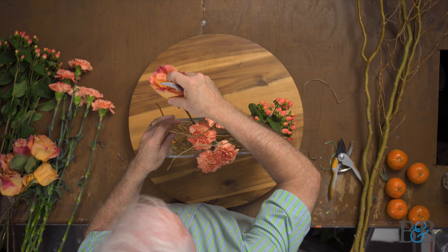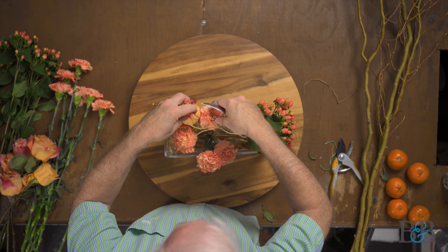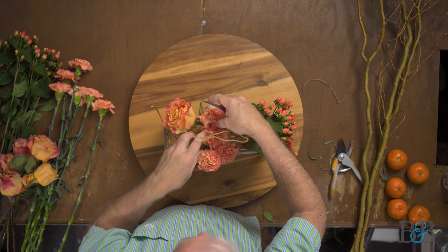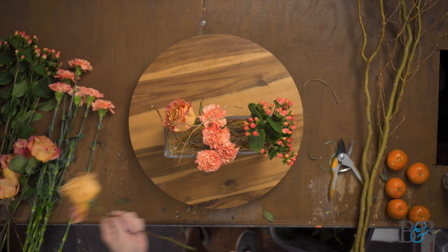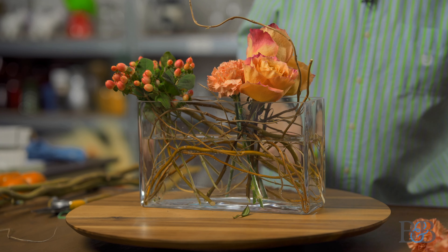This is going to be a very low, contemporary arrangement — just to keep you up on that. My friend Free Spirit rose — you knew you'd see it again because I just love these so much. It's not only beautiful but it works incredibly well for this color palette.